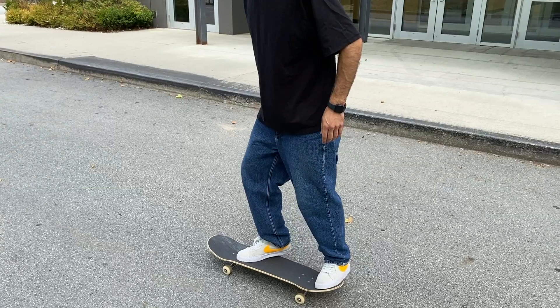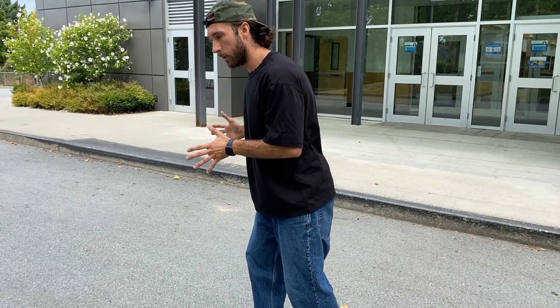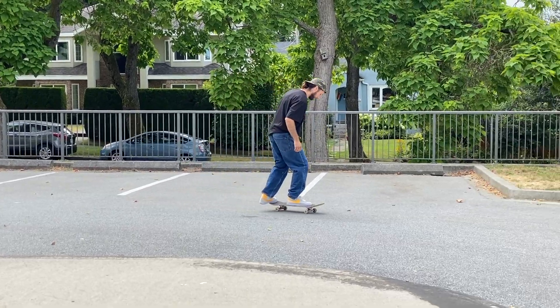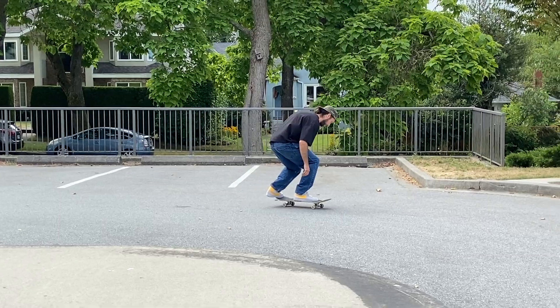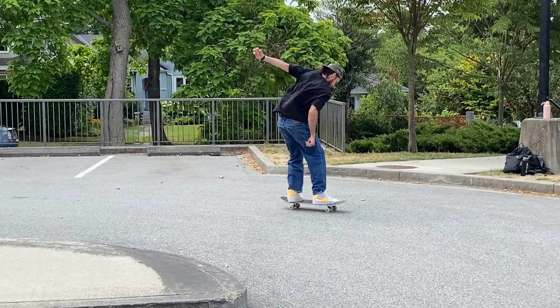I'm trying to stay centered, and I'm kind of a little bit open, looking that way but focused on my feet. I focus really on clicking the tail first — that's the most important thing. Click the tail. Then after you've popped and leveled out, then you can aim the flick. So aim where you want it to flick.